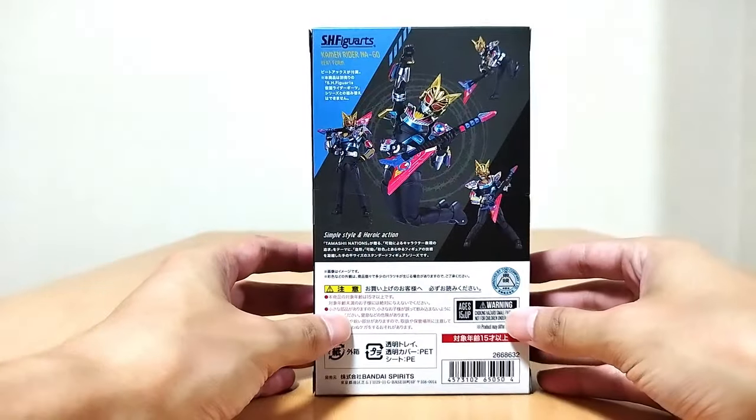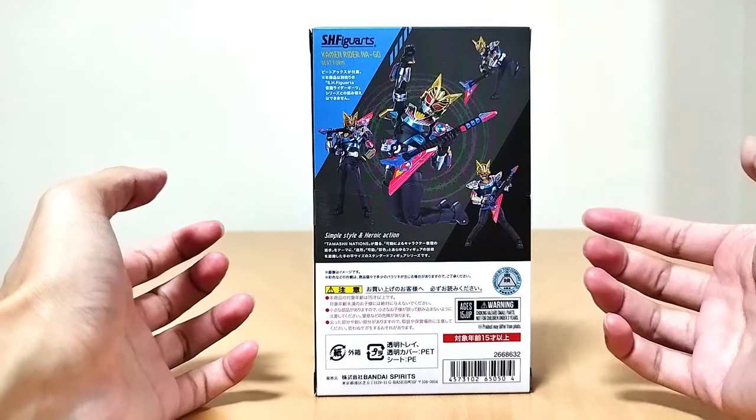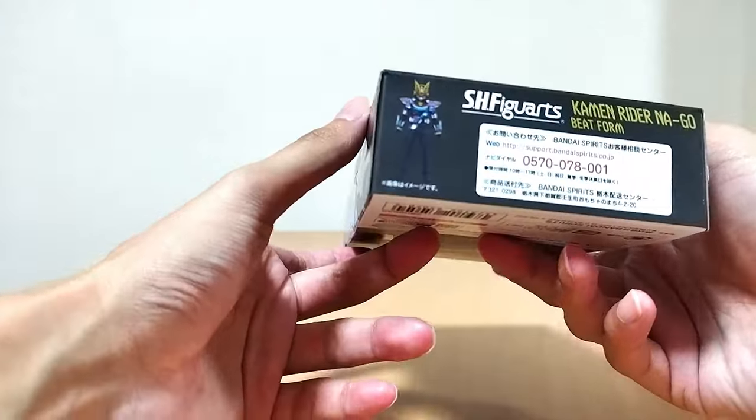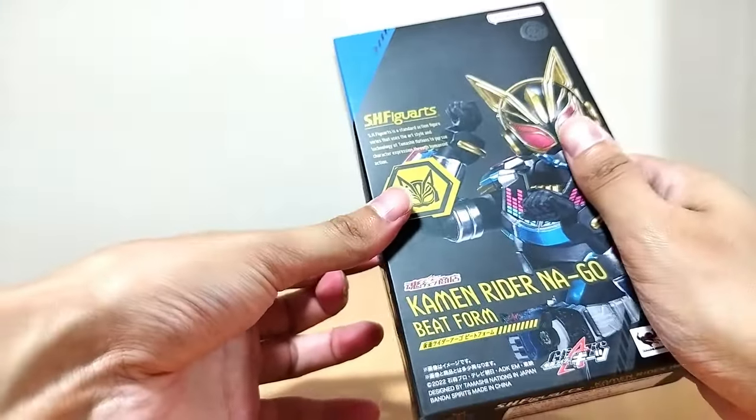And on the back, we got Kamen Rider Nago Beat Form doing some poses and being very, very cool. There's another picture of her right there, just standing there. Top logo and stuff. And let's reopen the box!